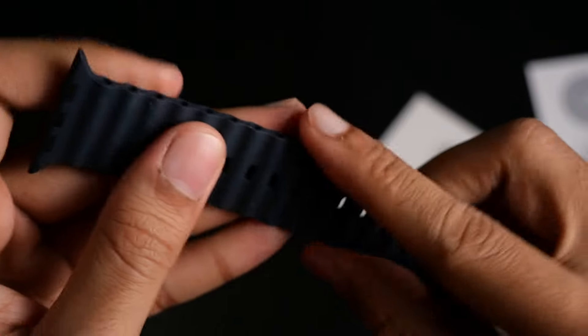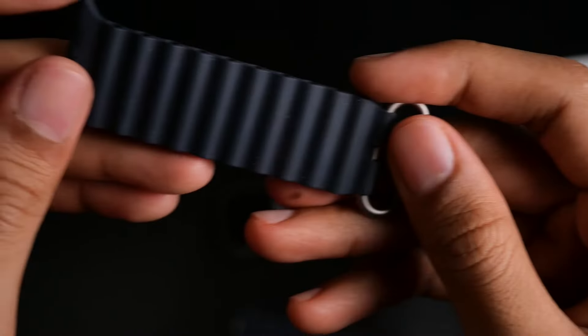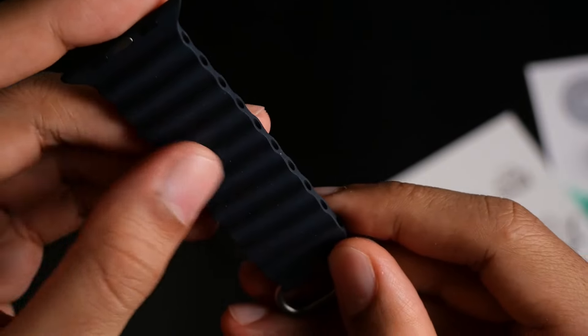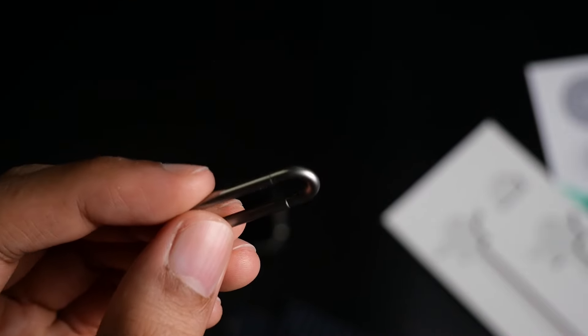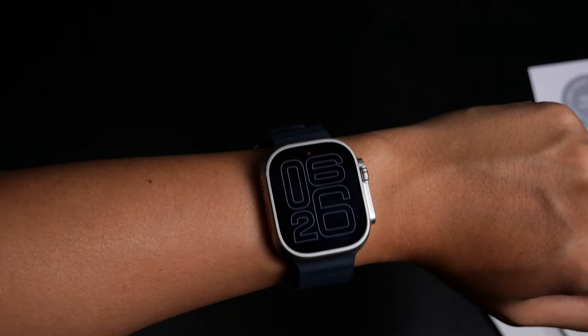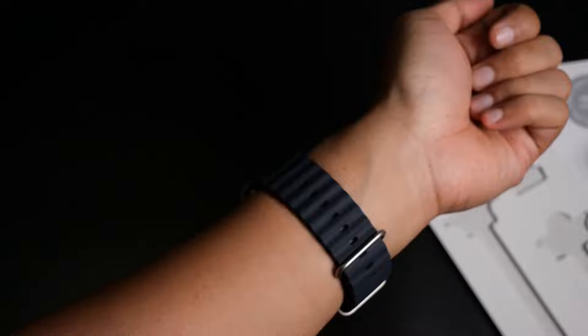Let's take a quick look at how it runs. I'm navigating around here and everything works fine so far — the touchscreen works. The apps are still downloading in the background, but everything works okay. I'm trying out a few different watch faces, and there's this new flux watch face that just released.